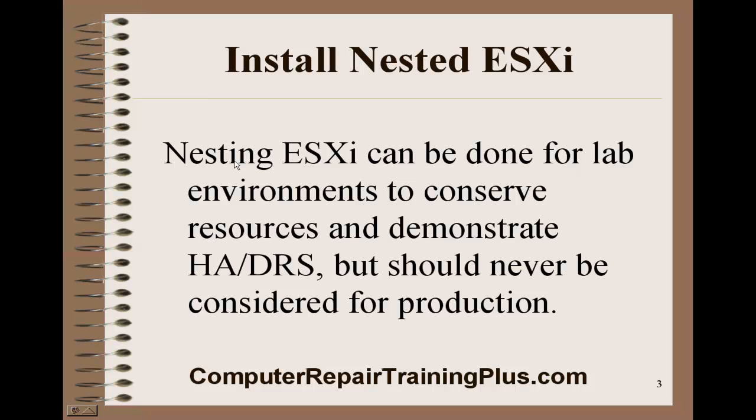Nesting ESXi can be done for lab environments to conserve resources. This will be demonstrating HA high availability and DRS, which is the distributed resource scheduler. These are the two main popular features of VMware vSphere. But this should never be considered for production — it's just going to be too slow. We will be looking at what might be better for production after this series of labs.